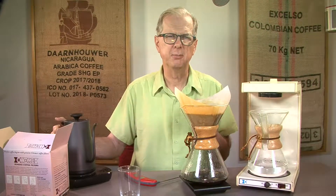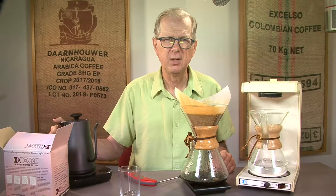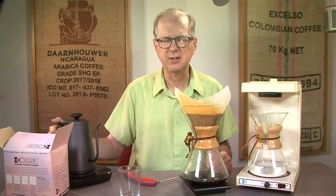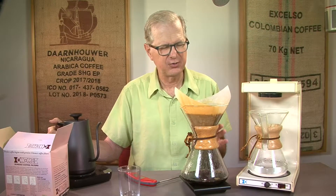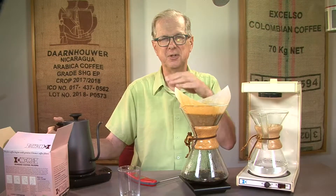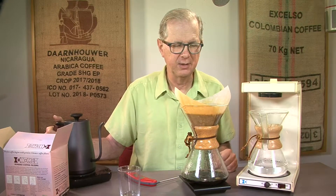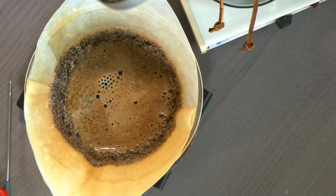I find the Chemex one of the least bitter methods of making coffee. To be completely honest, there is a bitter note in the component of almost all coffee — it has a slight tang, it's natural, it's not a defect. But if you don't like that very much, this is a great coffee maker for you. It's kind of like chocolate — bittersweet versus milk chocolate. Everyone's got a place on that line where they find it most satisfying. This coffee maker is on the far end away from bitter.